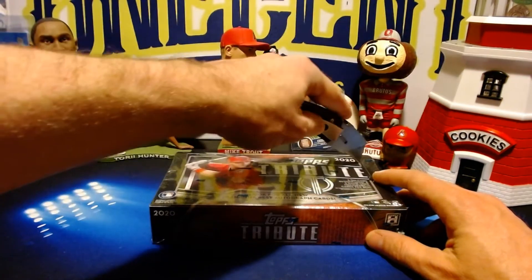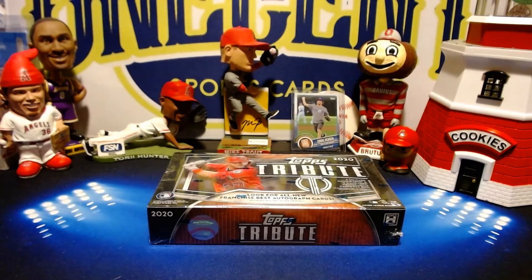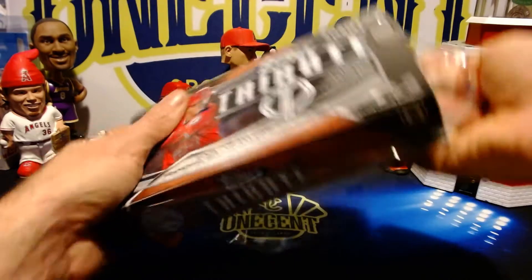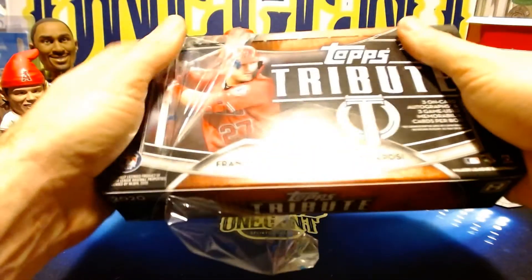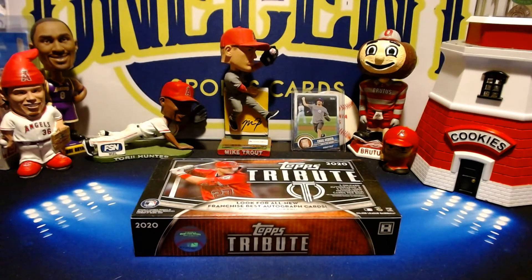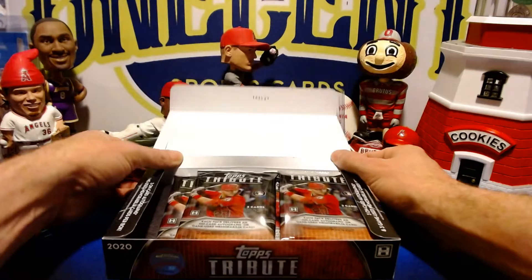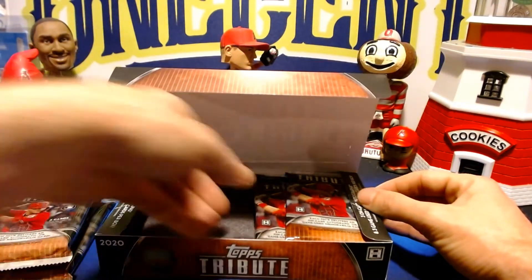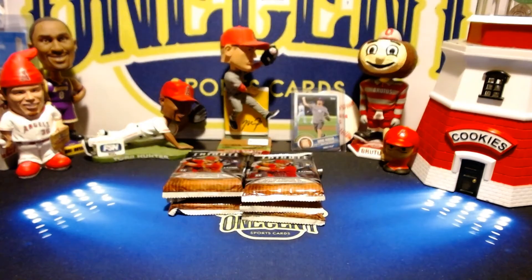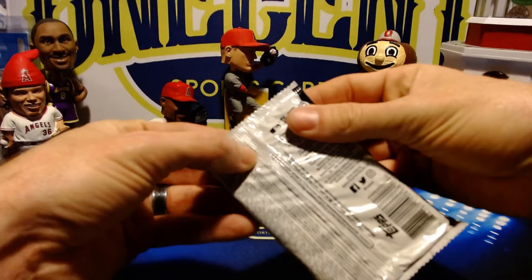This is Topps's first really true high-end set — boxes are going for around $274 to $300 online right now. It's their first high-end set of the year, and with everything going on with the virus it may be their last new set for a while, since Bowman has been delayed. Last year this was one of my favorite higher-end sets, and I actually think they've improved the card design this year.